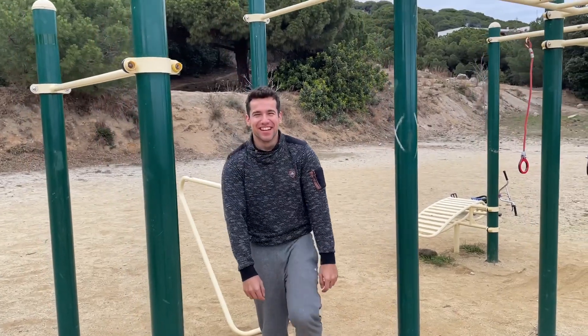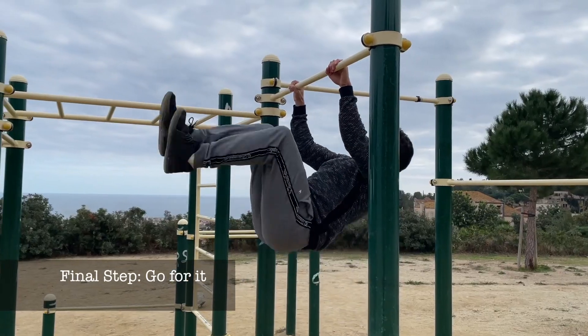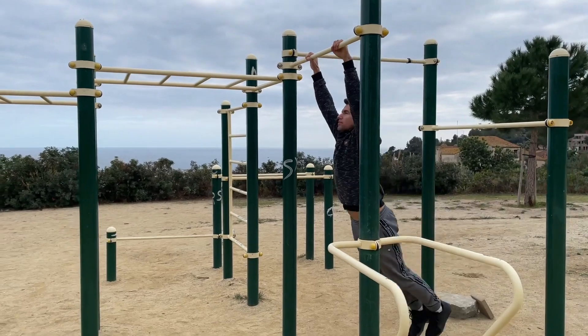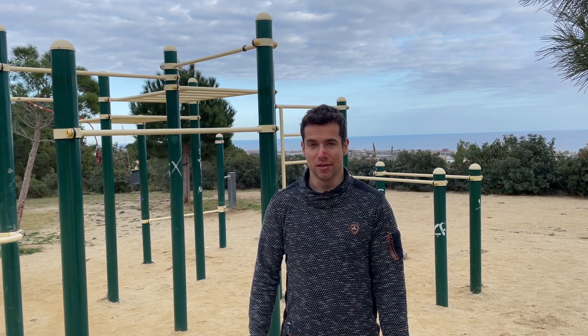I stretch a lot but still cannot really get my legs through. So the final step is just to go for the gainer. Go through the move in your head a couple of times to build confidence. The first one is the scariest, but the following ones will be easier.